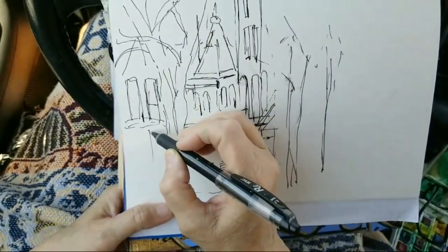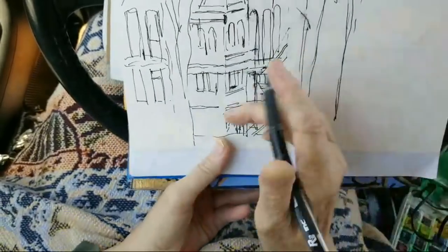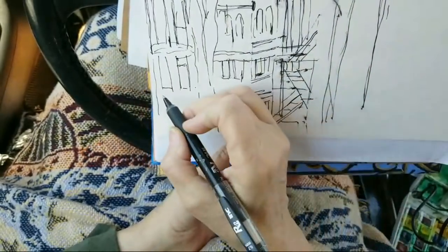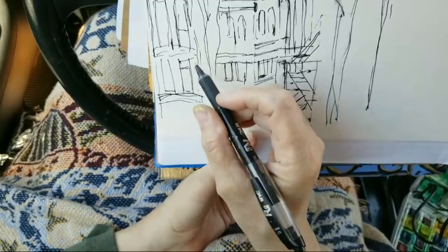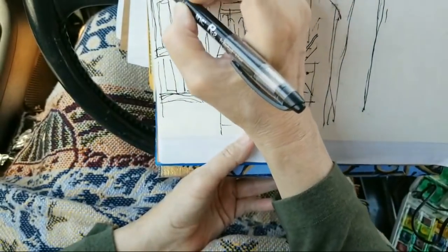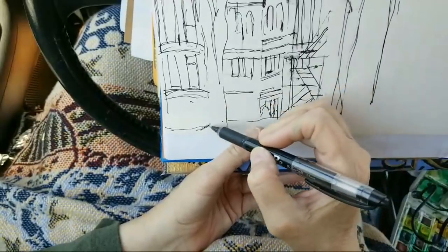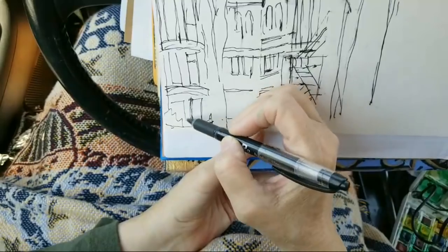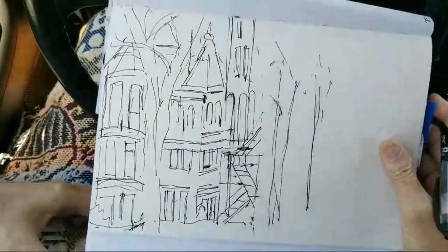There are some windows down in here, and this part of the building is curved. It kind of curves out this way - it's kind of hard to follow the curve. It curves up in here and then the roof gets lost up in the trees. There's a window down in here, and a few little bushes and some more windows. Of course this is very fast, and I'm sure there'll be some buffering.